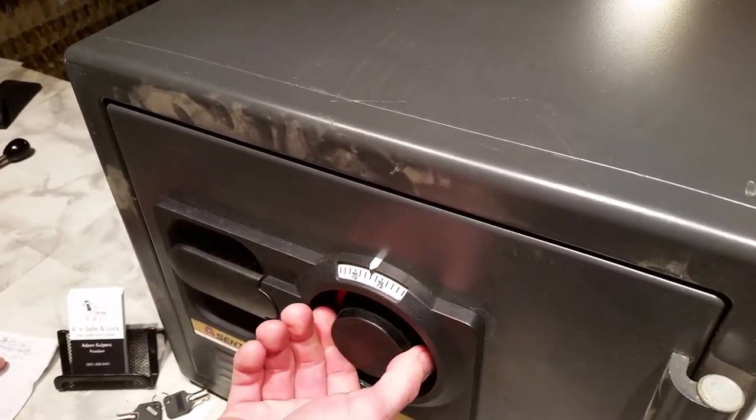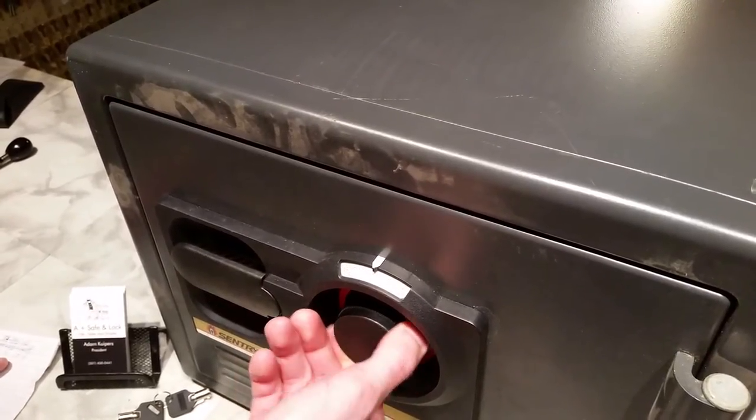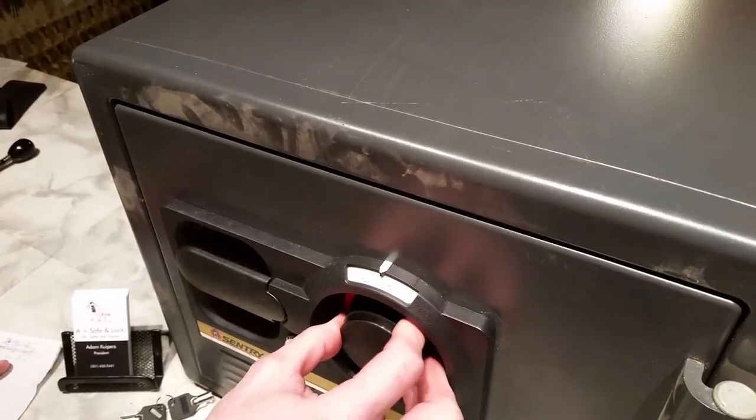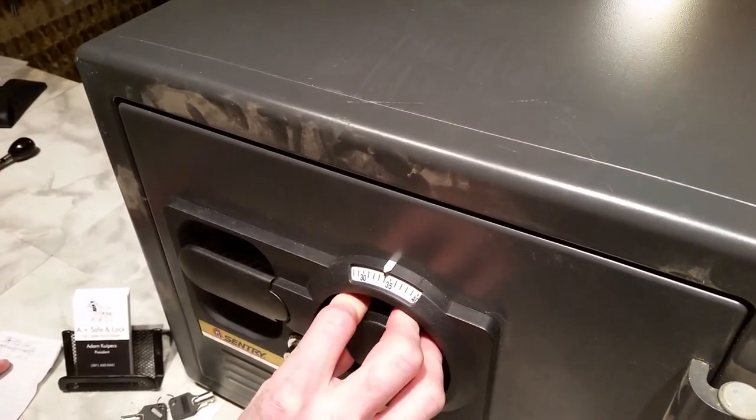For your third number, you're going to go two times back to the left. Our number is 35, so we'll go twice: once, and stop on that second time at 35.